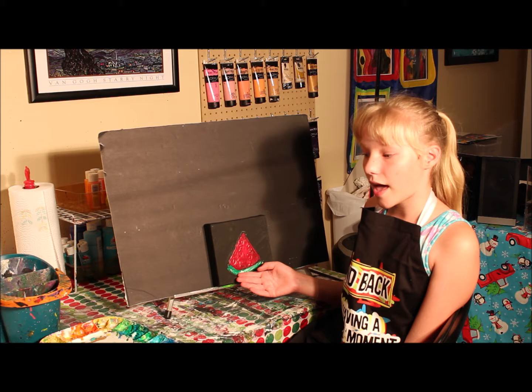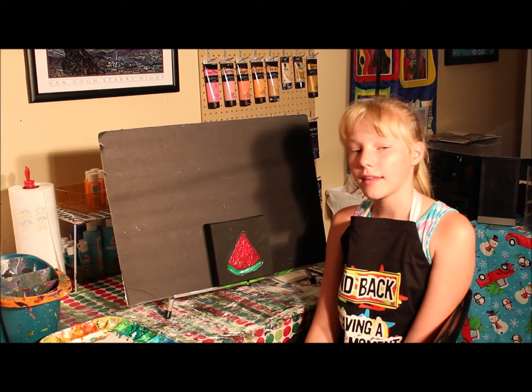Today I'm going to do the Dirty Brush Technique on an acrylic painting of a watermelon that I have already started. I have made my background black to enhance my colors.